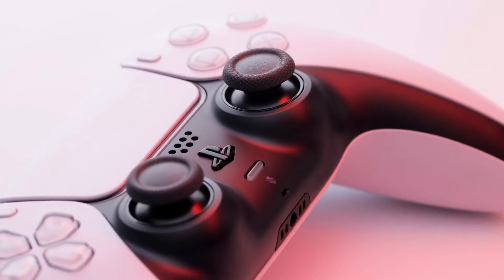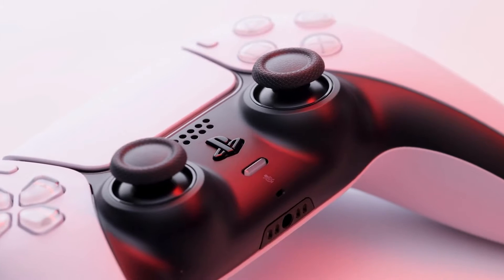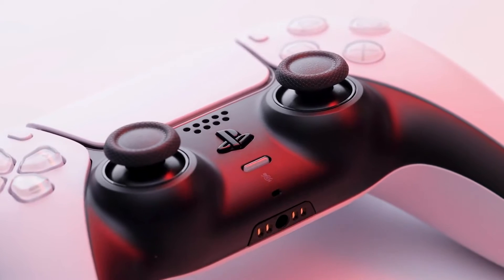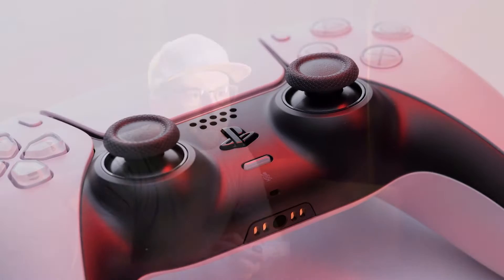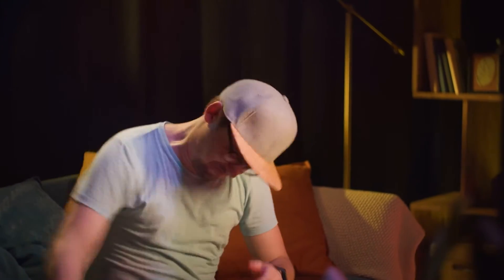Some games are better played with a controller than using a keyboard and mouse. For example, I would always prefer to use either a PS5 or Xbox controller when playing NBA 2K23 over a keyboard and mouse, because I can sit back, relax, control movement, and change skills better.